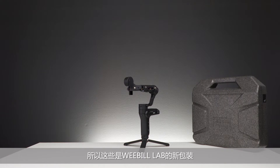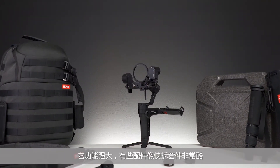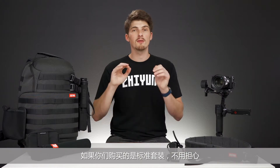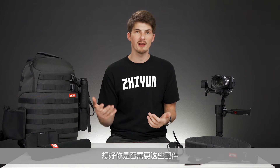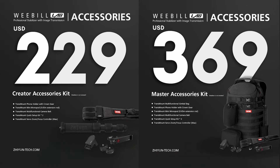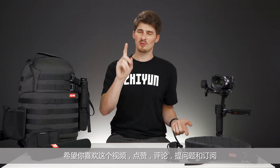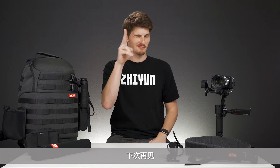So those are the new packages for the Weeble Lab. In my use so far, everything is well built, it's highly functional, and some things are just downright cool like these quick setup transmounts. If you buy the standard package now and decide that you want these accessories later on, Zhiyun is going to be selling accessory-only bundles for the creator and master packages. That's it for me today, guys. Hope you enjoyed the video. Like, comment, question, and subscribe because there are some awesome videos coming on the Weeble Lab and more, and you don't want to miss it. Until the next one, I'll see you.